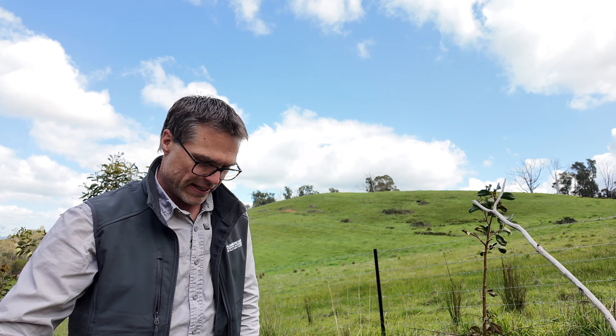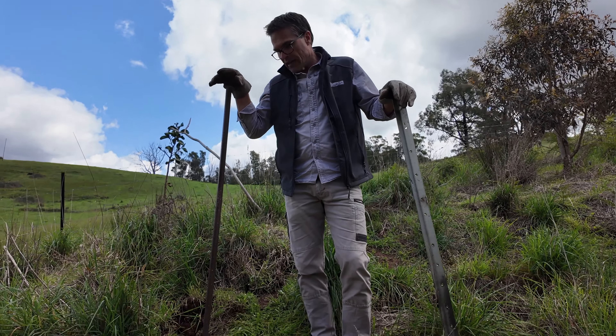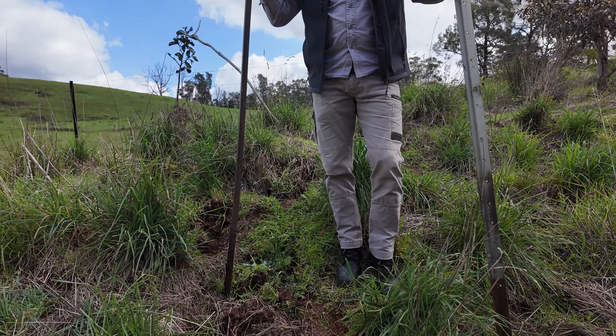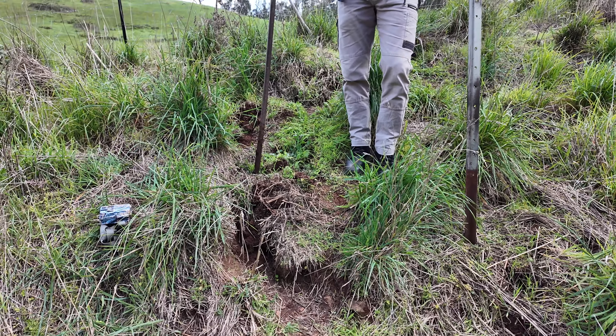We've used a trail camera to find out that this warren is actually not active. You can use a crowbar or a heavy star picket, and this is fairly soft ground so it's going to work fairly well.